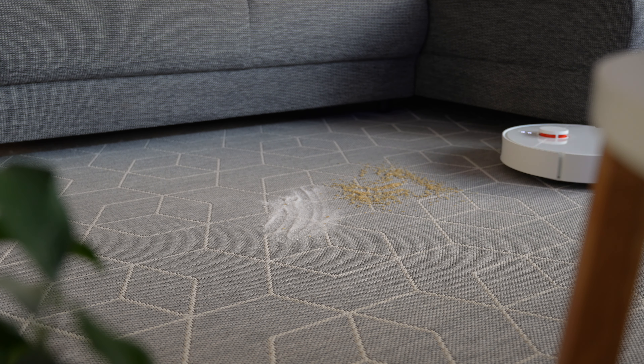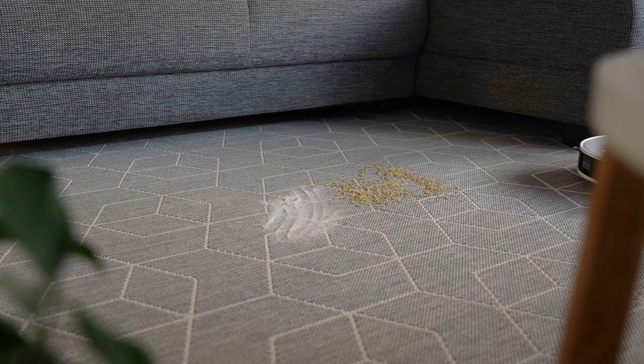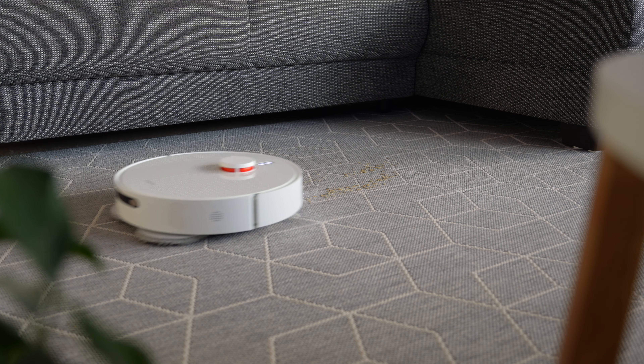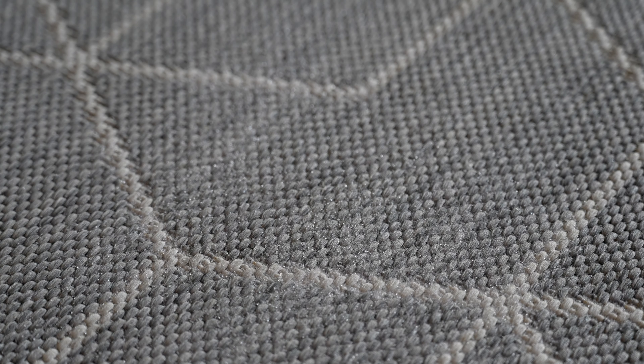I did the exact same thing but then on the carpet — 25 grams of rice and 25 grams of sugar with the same second highest setting, strong. To my surprise, it did a fantastic job. All the rice was gone from the first pass and only some sugar in the deeper grooves was left. After a second pass, everything was gone.